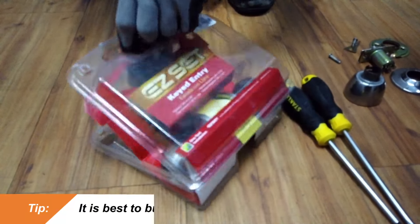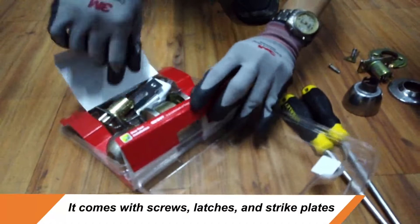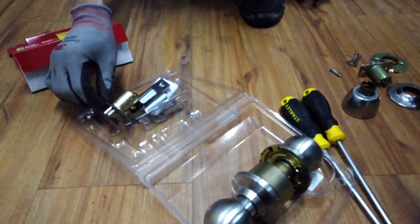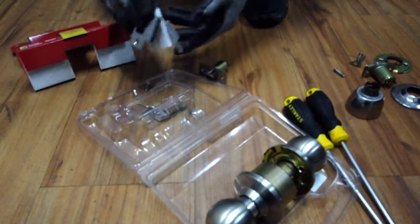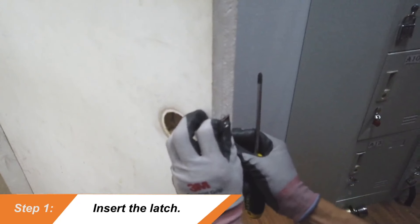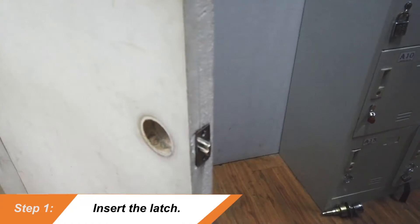It is best if you buy a doorknob set, since it usually comes with screws, latches, and strike plates. All you'll be needing now is a screwdriver, and you're good to go.